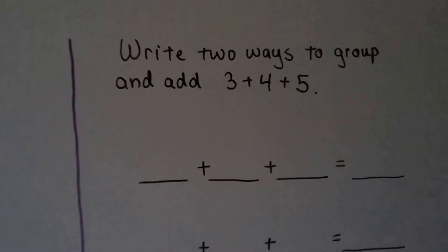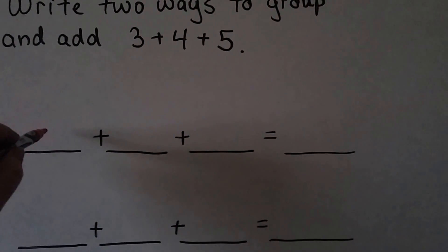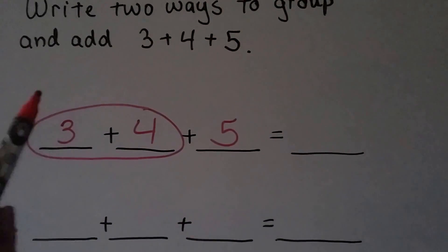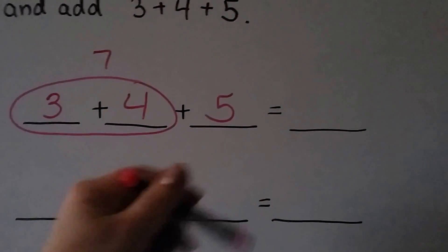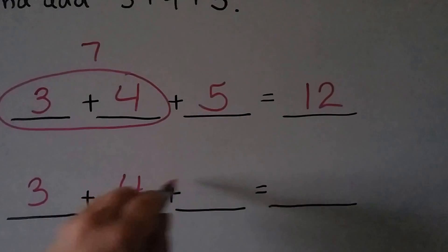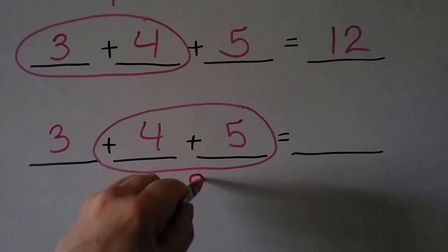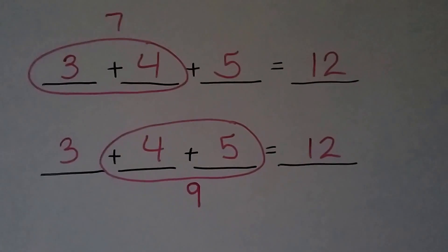We can write two ways to group and add 3 plus 4 plus 5. First way: add 3 plus 4 to get 7, then add 5 — 7, 8, 9, 10, 11, 12. Second way: add 4 plus 5 to get 9, then add 3 — 10, 11, 12. We get the same sum because we added the same numbers, just in a different order.